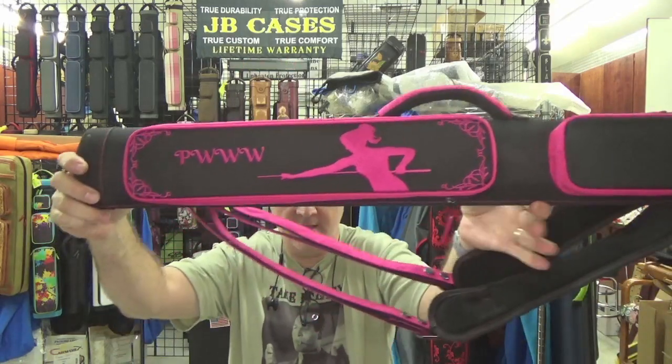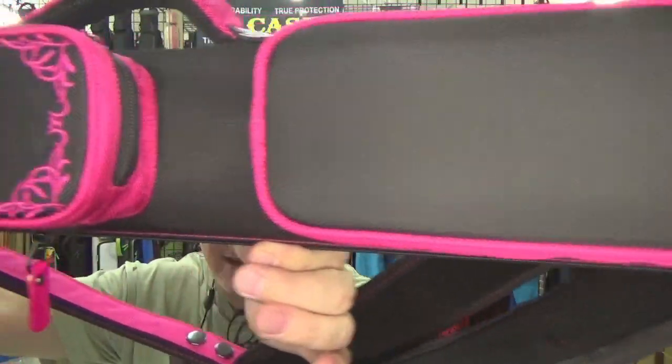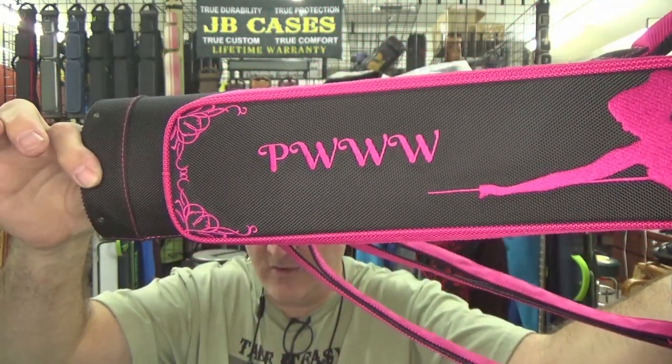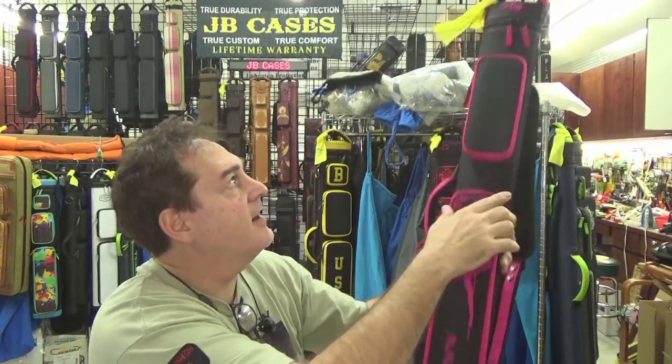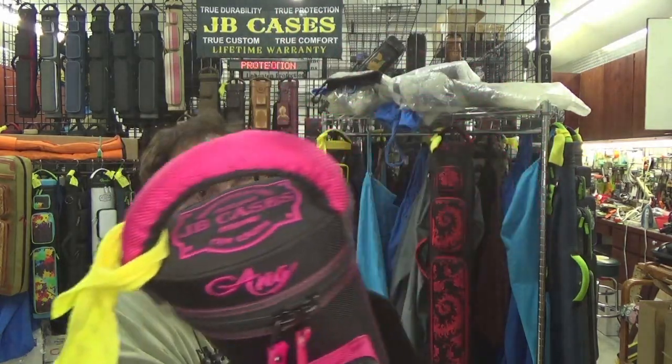This one here is for Amy — I love the logo, it says PWWA. We've got a cool design going on in the corners, the JB Cases logo on top, backpack straps. This is a two butt three shaft case, black and pink, with a pink interior.